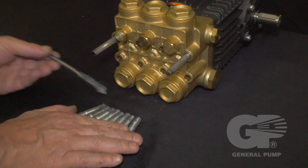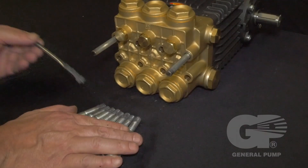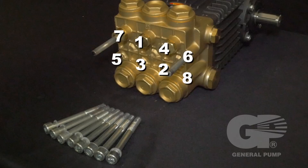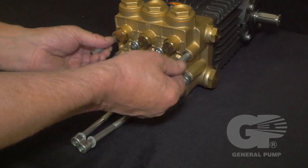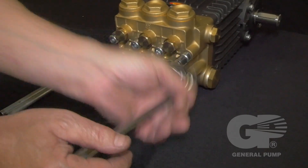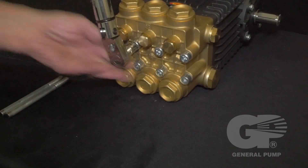Apply thread lubricant to the threads of all eight manifold retaining bolts. To properly tighten the manifold, insert the head bolts and tighten in the order shown using an 8mm hex driver. Remove the two support pins and install the last two retaining bolts. Finally, using a torque wrench, tighten to the specifications.